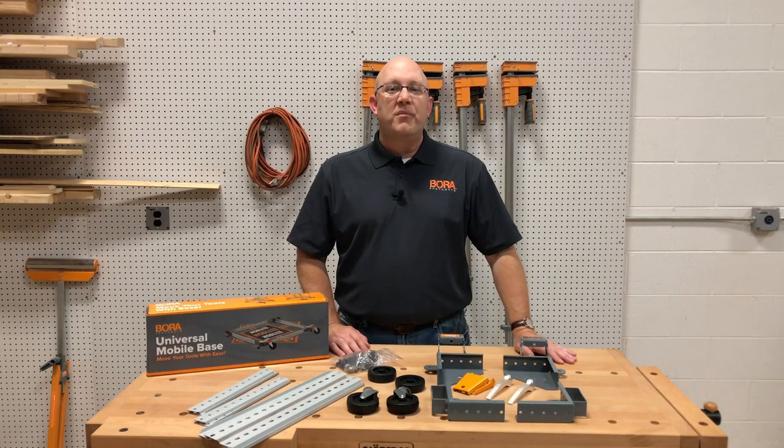Hi everyone, Rod Bonham here from the Bora product team. Mobility in the shop is a necessity and Bora Tool delivers solutions. If your shop's like mine, you need a flexible workspace and that means items can be moved, stored, and set up easily.